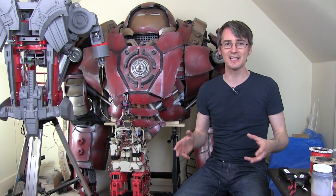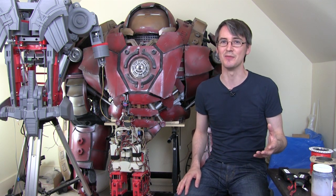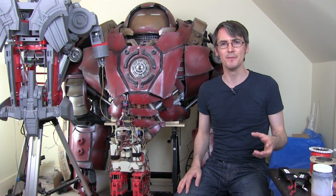In those days I had about 80,000 subscribers or less, and now I've got basically 380,000 subscribers. So a lot of people have come along in that two years, and I know some people have subscribed because of the Hulkbuster project, but obviously I've had other projects along the way.